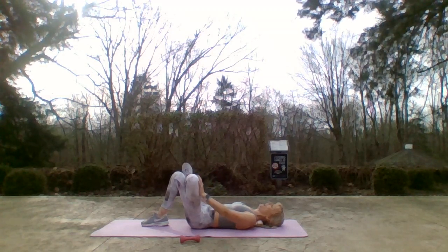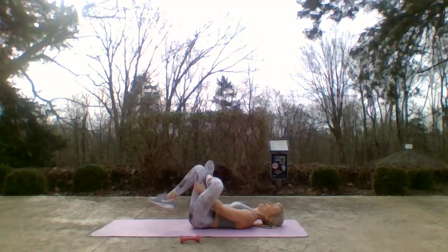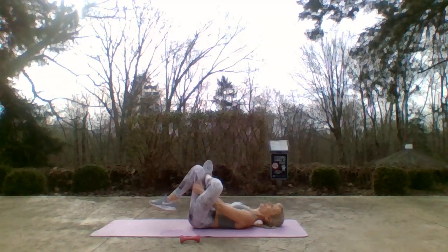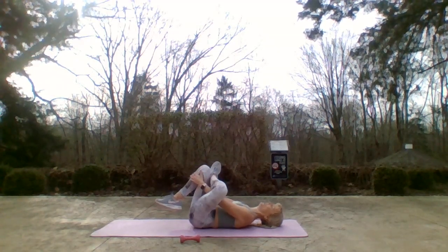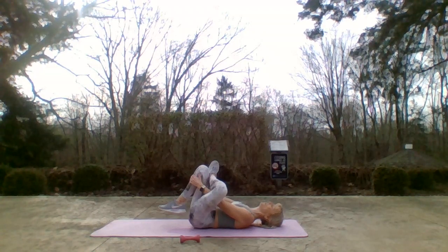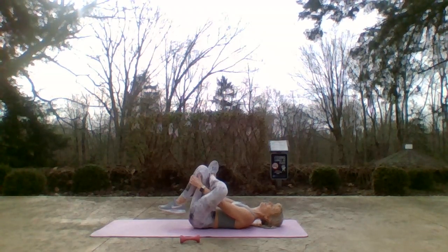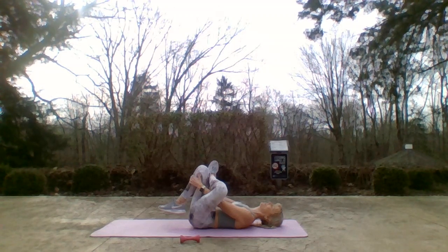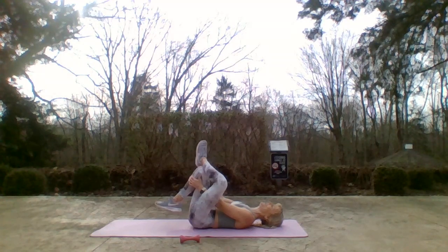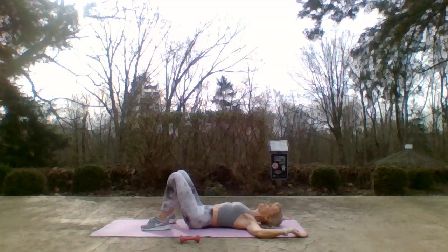Take that foot back down and switch legs. Cross your left ankle over the quad, knee turns away from me. You can just hold this, or grab behind that thigh and pull the thigh towards you. Relax the shoulders, relax the neck. Bigger stretch — take the hands to the shin. Breathe please — you deserve that. Take two feet to the floor, arms behind you like a goal post, palms up, elbows and shoulders down. Float your knees to one side, keep the shoulders and elbows heavy.